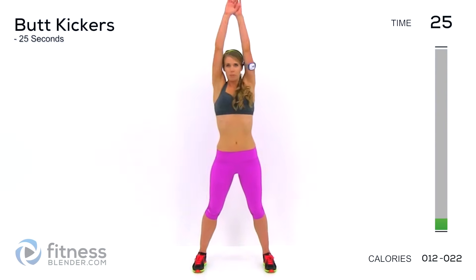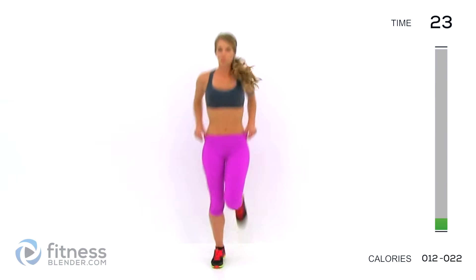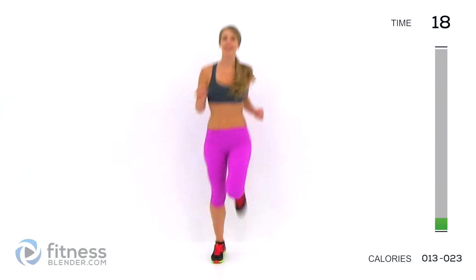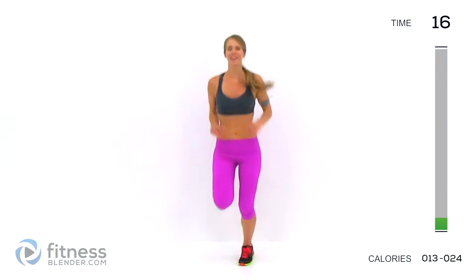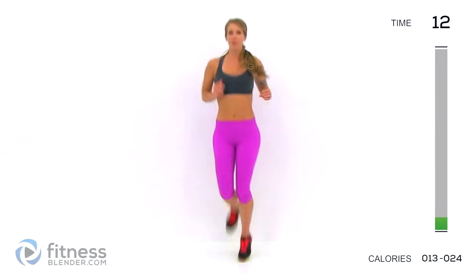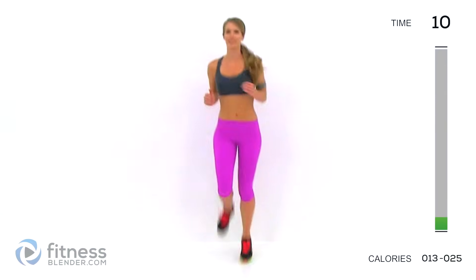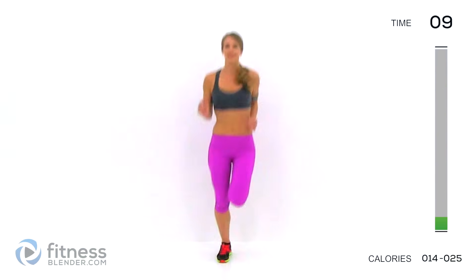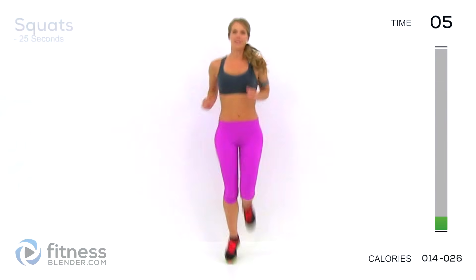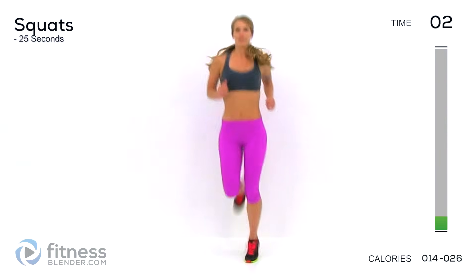Next up, we're doing butt kickers — a little more cardio. To be totally honest, I didn't feel like working out today at all, but I know I'll feel better when I'm done. I'll probably have more energy when I'm done than when I started. We all have days like that. Sometimes you just have to push through it. Other times, it's okay to take the day off — just not too many in a row.